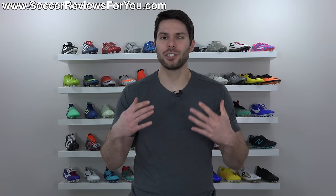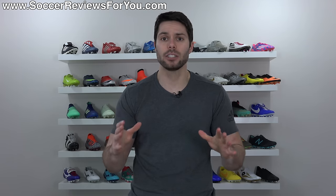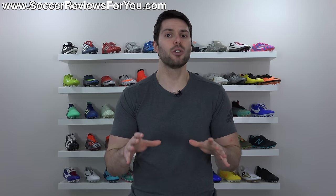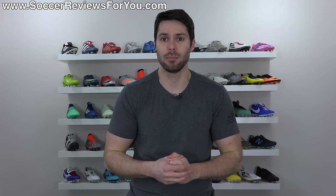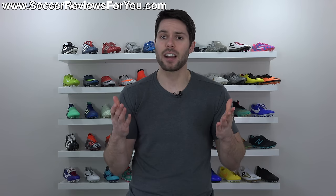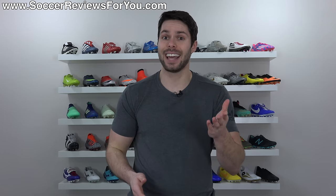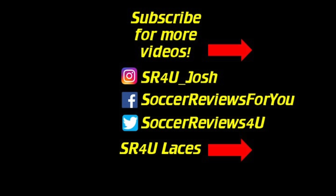Anyway guys, that is it for me in this video. Just wanted to share that quick tip with you — hopefully you found it helpful. If you did, be sure to support it with a like. As always, if you have any questions or suggestions, leave them down in the comments and I'll do my best to get an answer out to you as soon as I can. Subscribe if you haven't already for daily videos on all the latest and greatest soccer gear, and you can find all my social media information linked in the description. Hope you enjoyed the video, and as always, thanks for watching. See you next time.